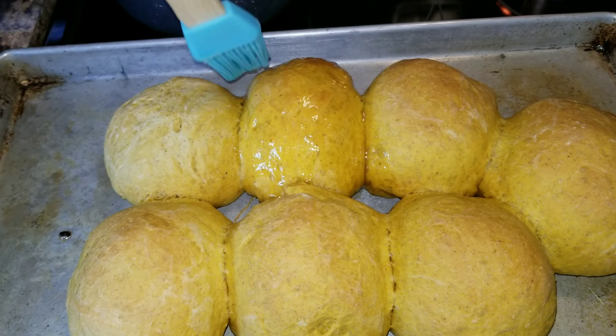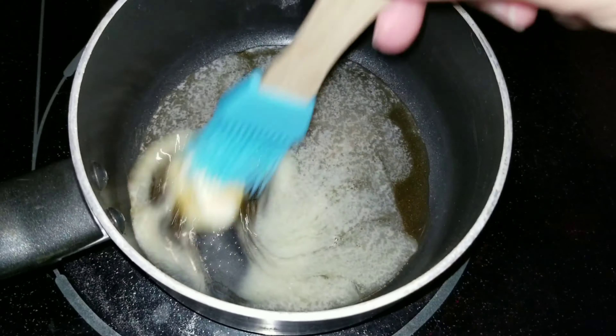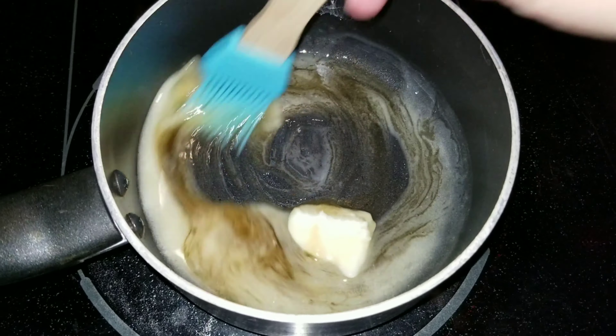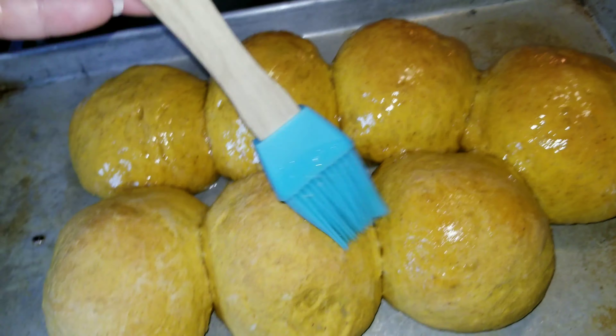Now that they are hot and fresh out of the oven, I go ahead and add some butter and honey. You take some butter and some honey, add them to a saucepan, melt the butter, and you're done. Then just brush it all over the rolls.